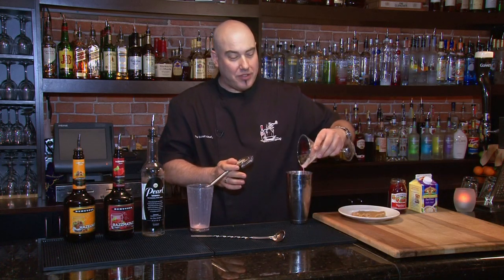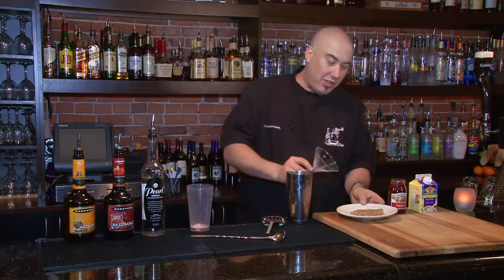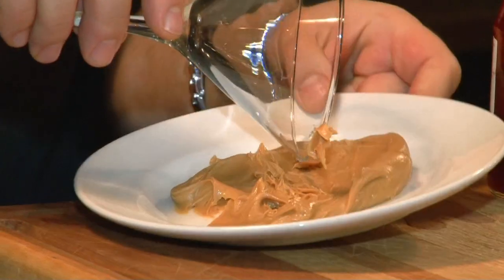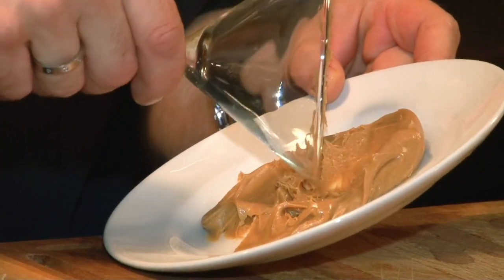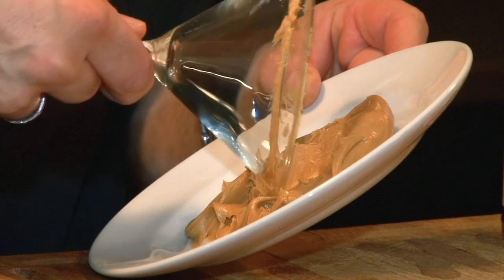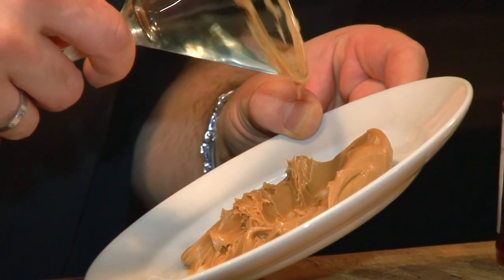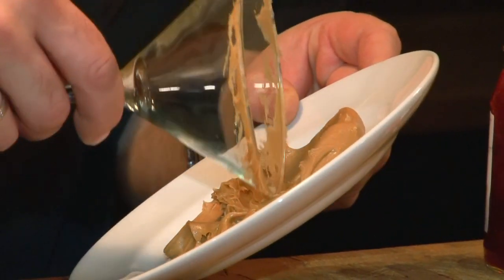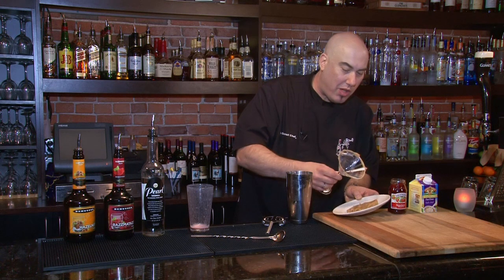Before we do that, we're going to prepare our glass. And I know you're thinking, what's the peanut butter for? The peanut butter is to rim the glass a little bit. We're just going to scrape the glass rim into the peanut butter, just enough to put a little rim of this delicious creamy peanut butter all the way around. I prefer creamy because it works a little bit better when you're talking about a rim of a glass.